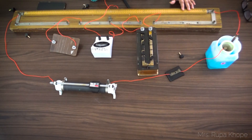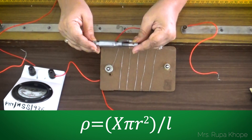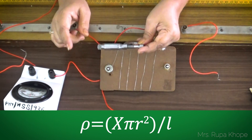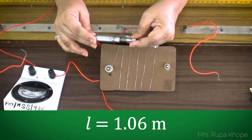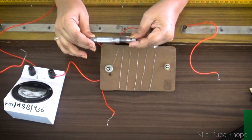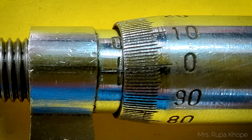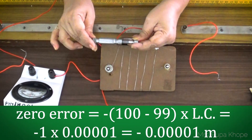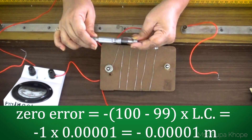Later on, we will do the calculation part and get the value of specific resistance. Now we need to find out the specific resistance of the given wire. You know the formula: specific resistance equals resistance multiplied by area of cross-section divided by length. The length we get is in the range of 1.06 meters and the diameter we have to find out using a micrometer screw gauge. This wire has a zero error, which is negative — the zero of the circular scale is one division above the main scale line. So the error is minus 1 into least count, which is minus 0.0001 meter.